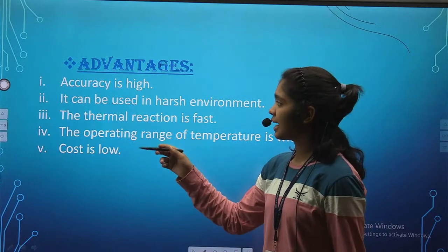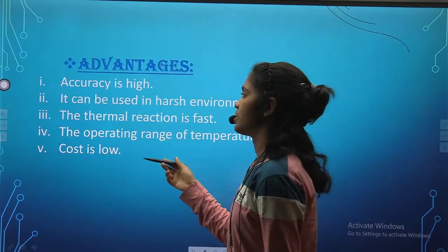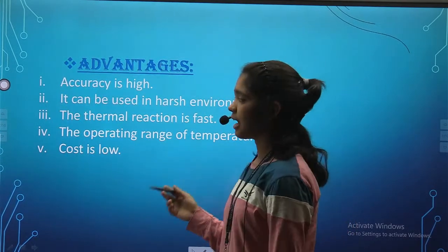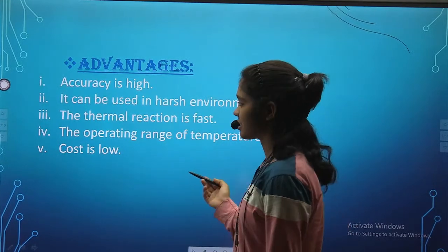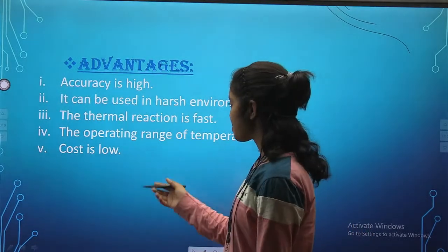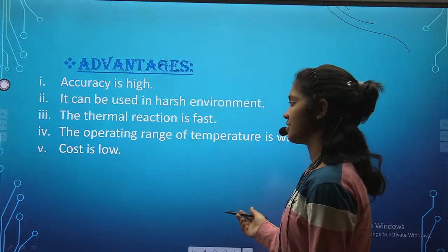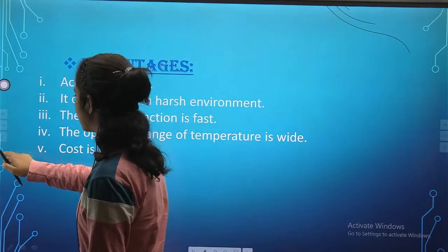Advantages: accuracy is high; it can be used in harsh environments; the thermal reaction is fast; the operating range of temperature is wide; and the cost is low.